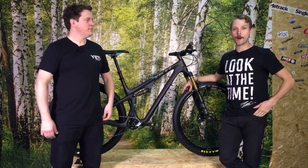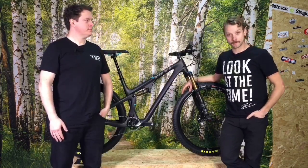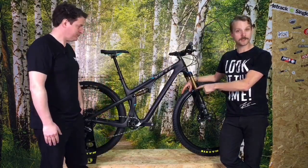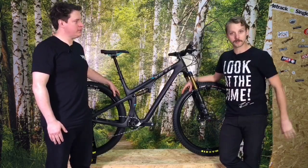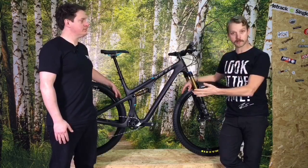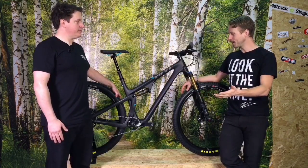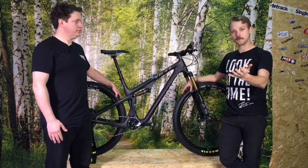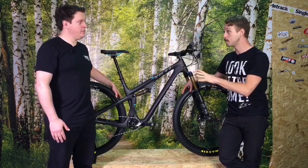Hey everybody, it's Will here from Singletrack Magazine and I'm joined by Pete from Silverfish. Pete's driven all the way up to the Grim North to bring this brand new Yeti to show off to you guys. We've taken some photos and we'll have a story on singletrackworld.com, but we're going to ask Pete loads of prickly questions about this bike. First and foremost, tell us what sort of model this is — wheel size, travel — because it's brand new, right?